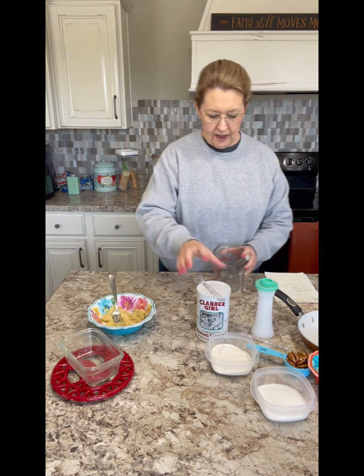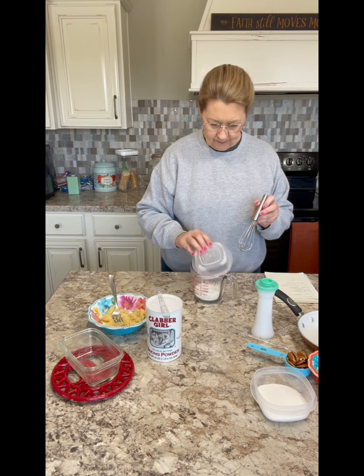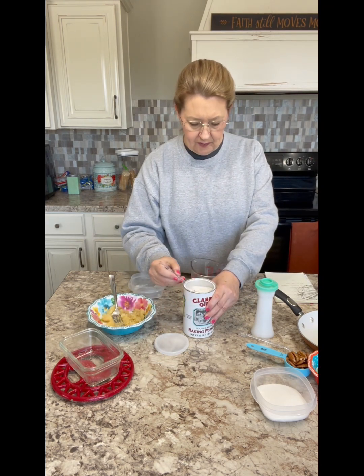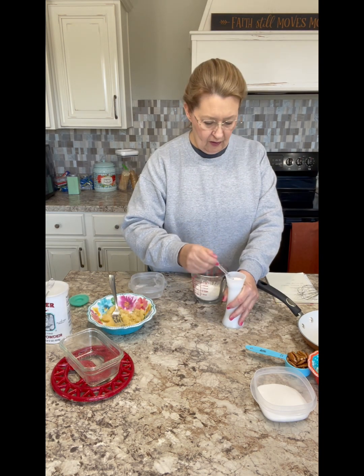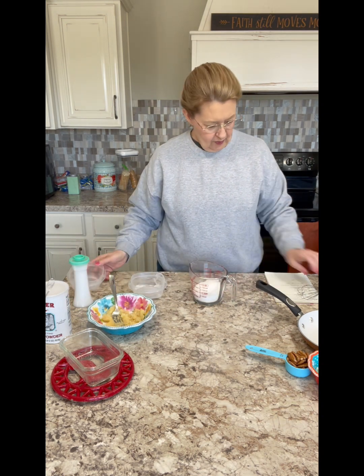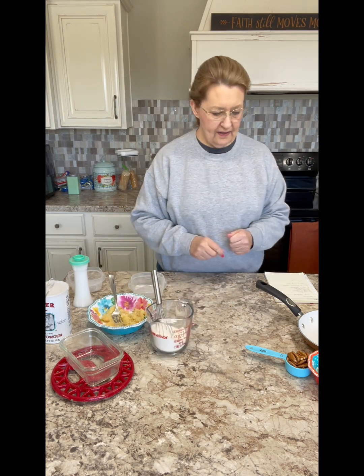Now, your dry ingredients. Put your half a cup of flour, half a teaspoon of baking powder, quarter teaspoon of salt, half a cup of sugar. Whisk it around and set that to the side.